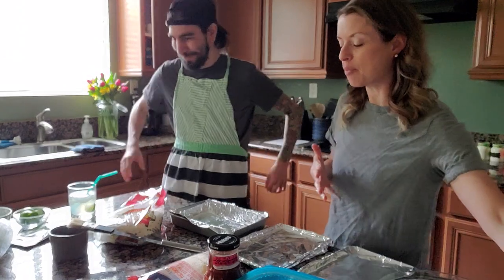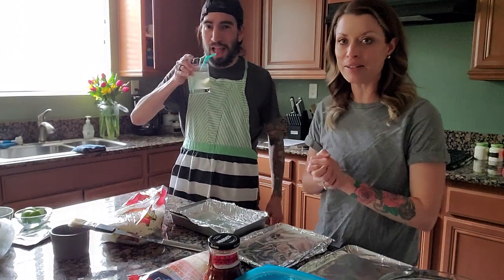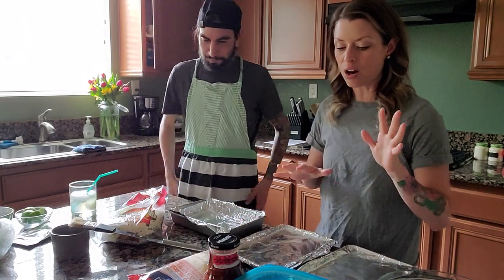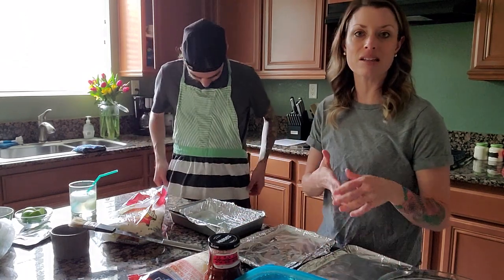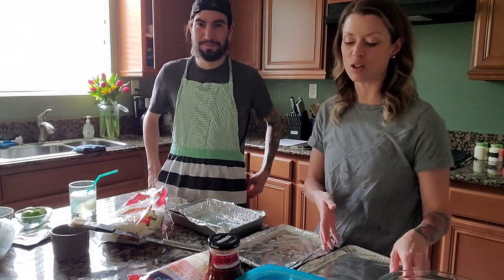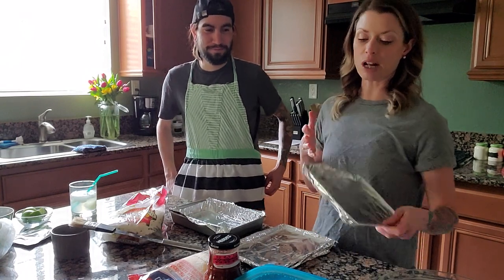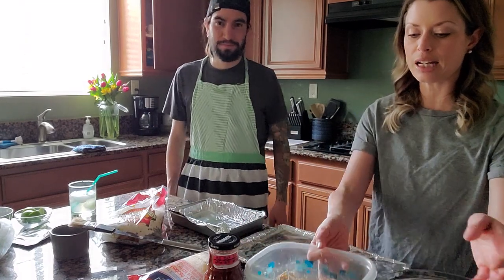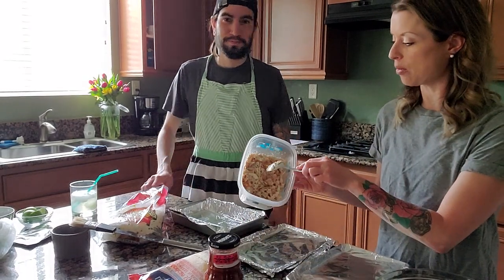I posted the ingredients already that you guys are supposed to get on Friday. We're going to start with the flautas. I already have a couple pans that are my favorite pans to use for making these — you can use whatever pans you want. I just line them with foil. And I have my shredded chicken that I did yesterday in the crock pot, already ready to go.